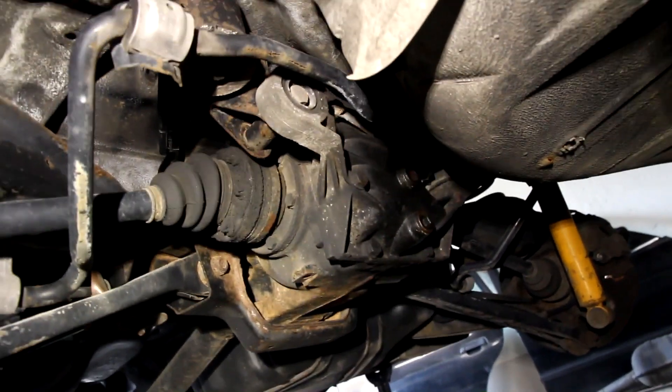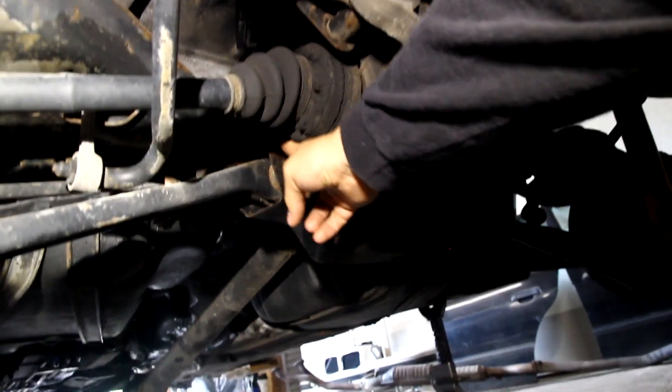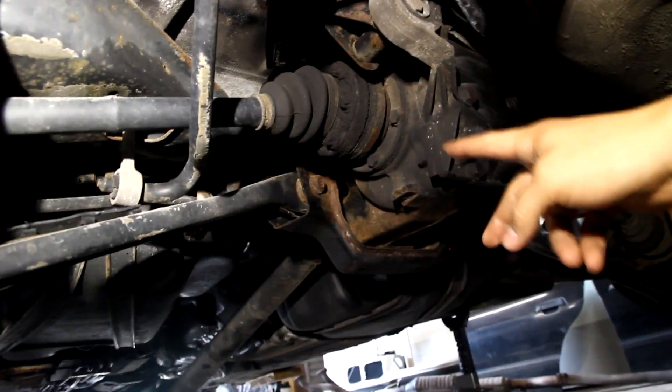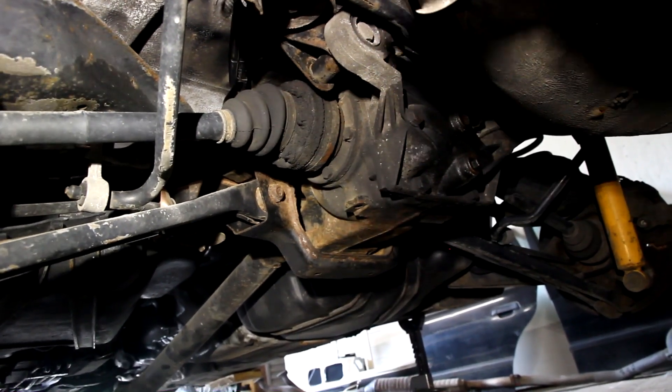Under the car here I can show you what's going on. My plan is to drop the sway bar, disconnect the arms from this location, disconnect the axles, and then we should be able to drop the subframe and diff down as one unit.